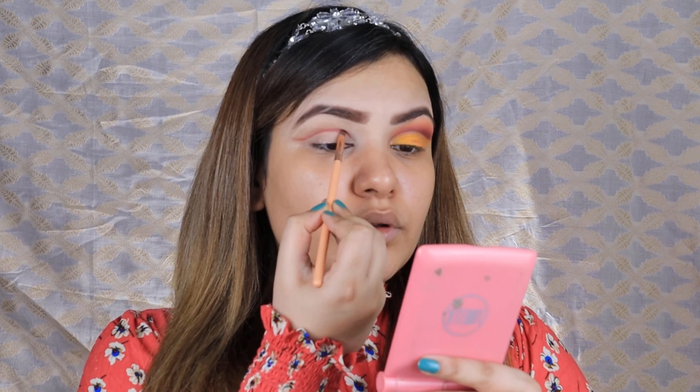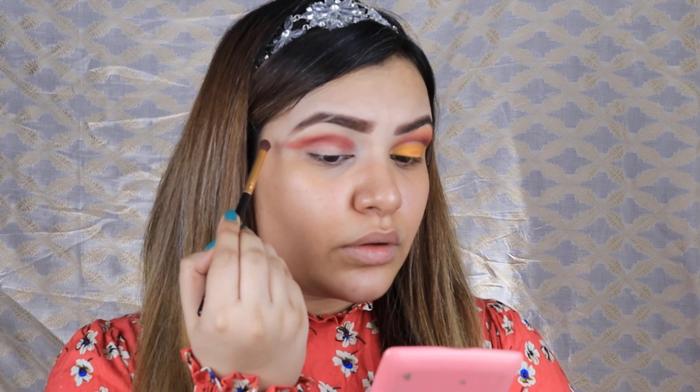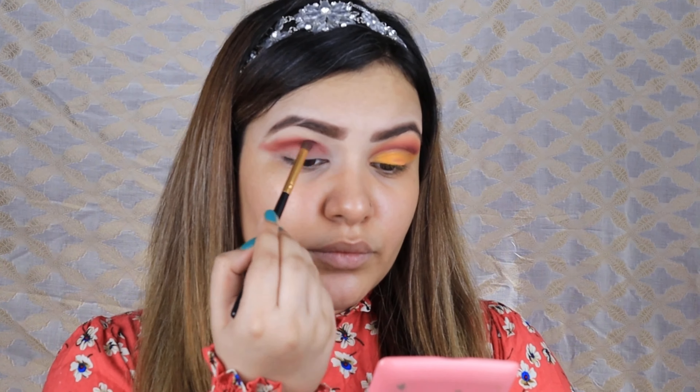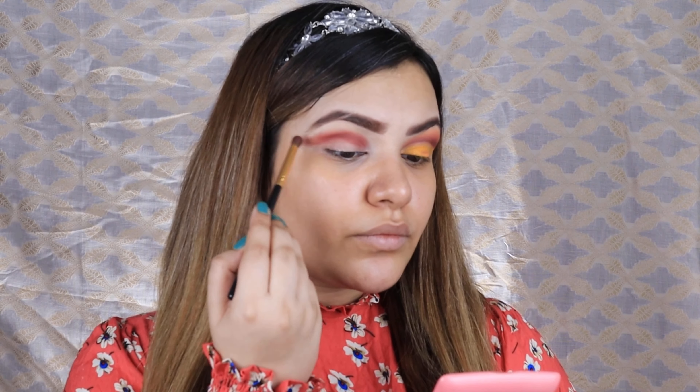Since we are doing a cut crease, first we will make a thin line with any precision brush. After that we will take a blending brush and blend the same color so that no harsh lines show. After that I will mix in a lighter shade and blend it — I am taking orange, and you can choose your own.